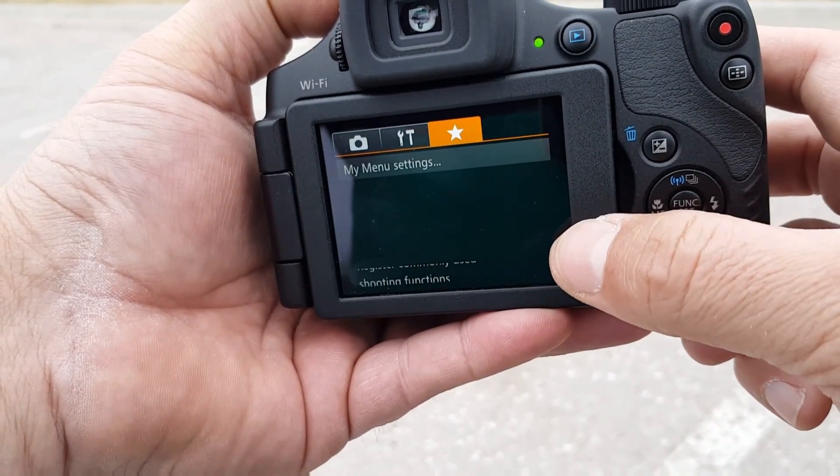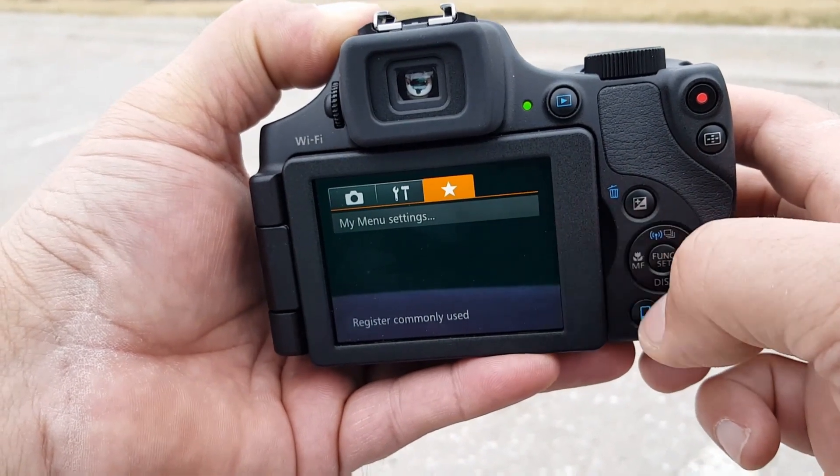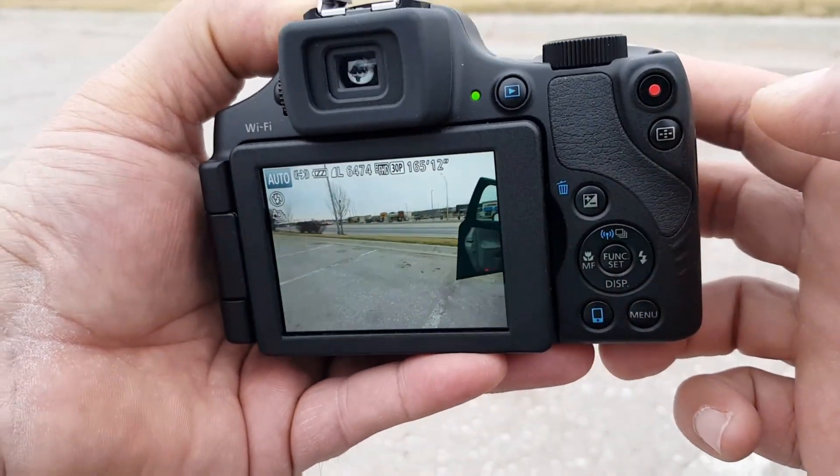The next section is basically something called My Menu, where you can add your favorite settings. If we click menu again, we're back to the camera mode.